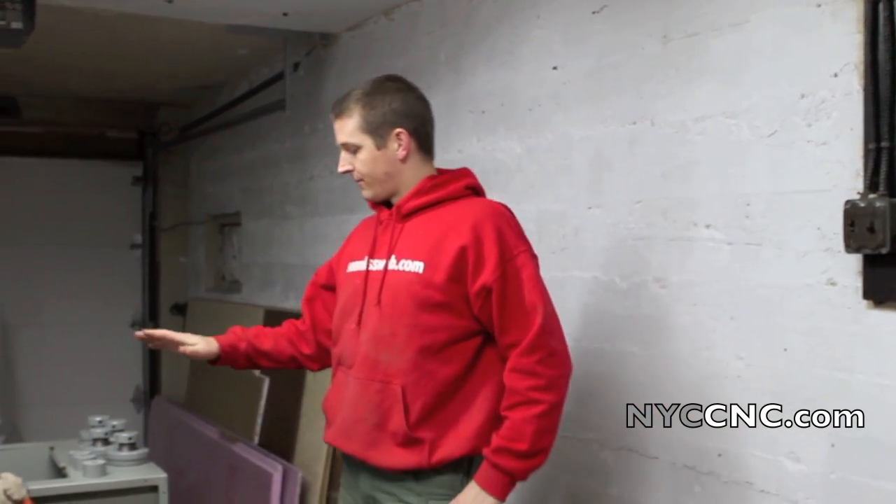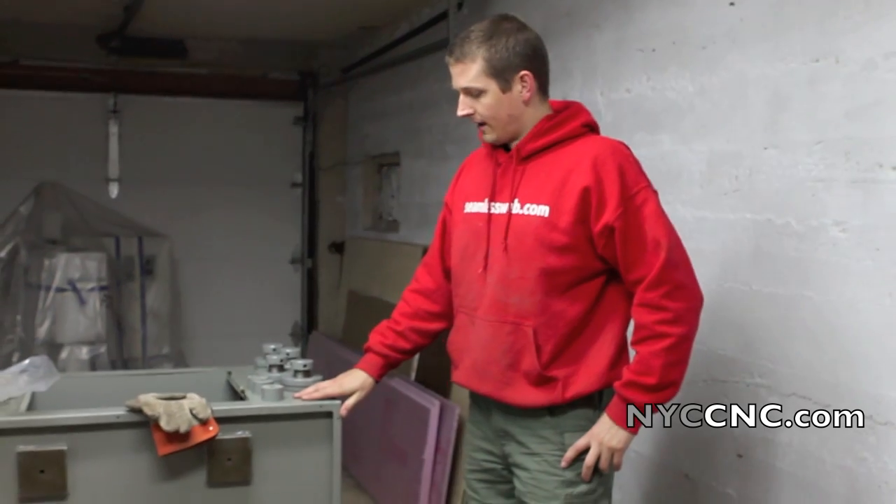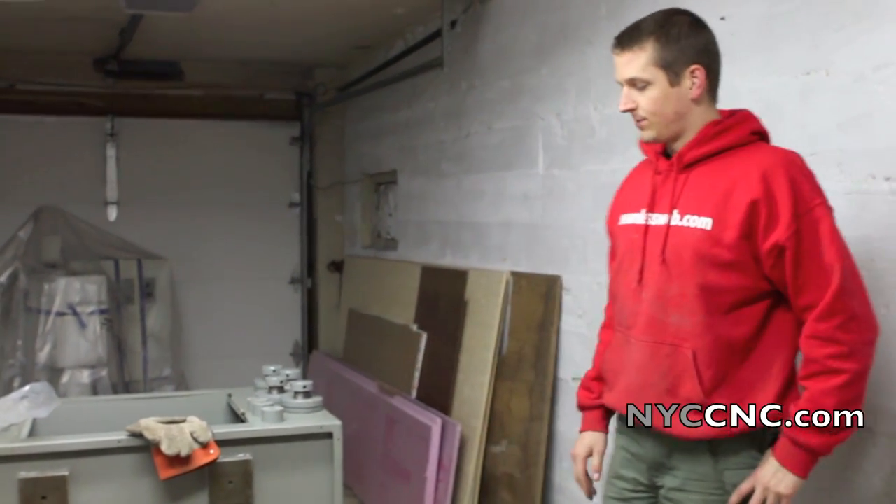Hi folks, welcome to Chapter 8. We've got the first crate broken down. We've got the stand out and we tipped it up on its side.